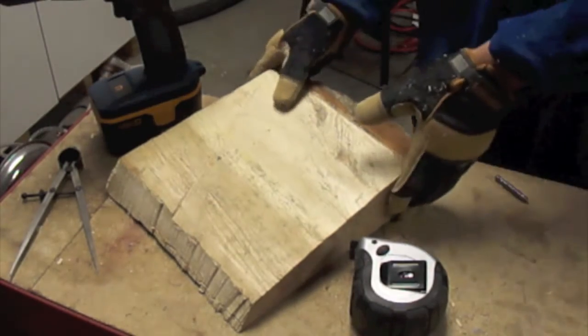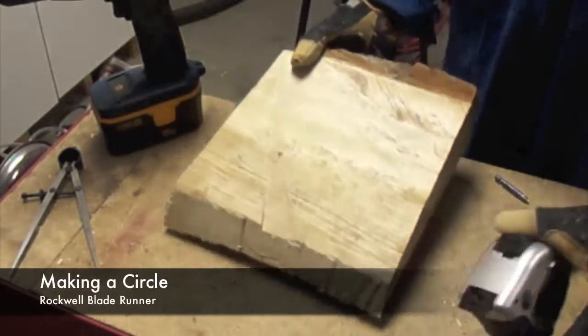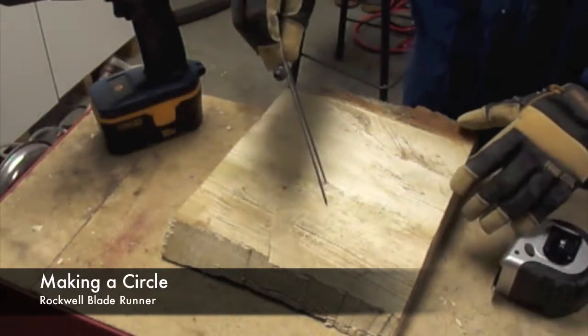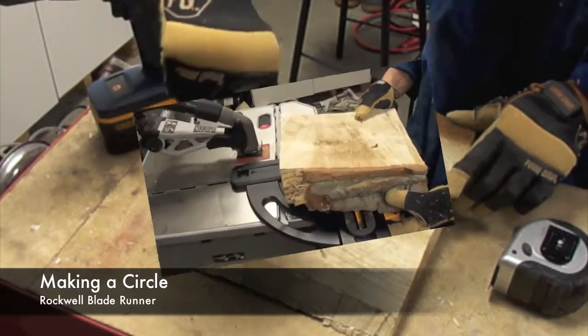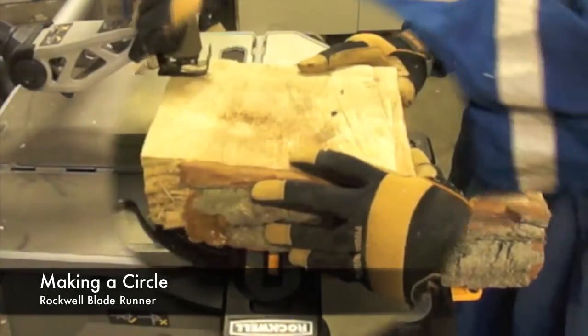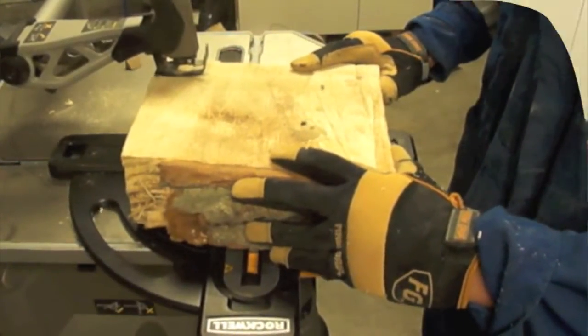We are going to start this project by selecting a regular size, not too thick, piece of maple. Here at Levière, we try to maximize the natural resources by reclaiming wood. In this particular case, this is a piece of maple that we are going to use.